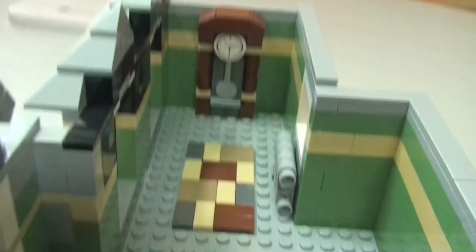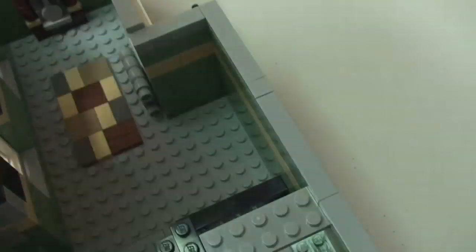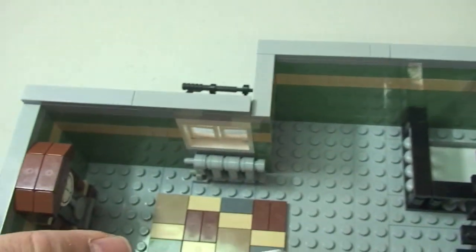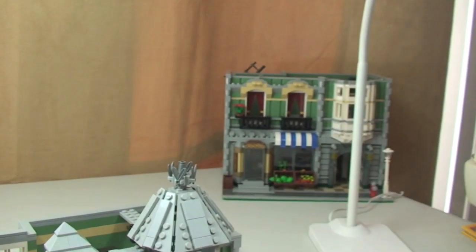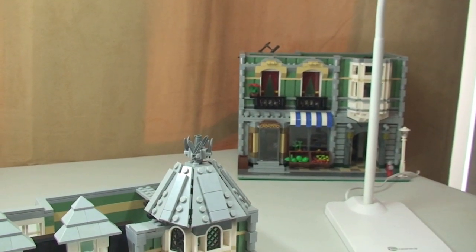Apart from that it's pretty bare up here, but obviously you can set out whatever scenes you would like. You could even get more tiles and tile the whole area, which is something I may do in the future. So that is our second level complete — I'll put it on top and have a look at the final level.